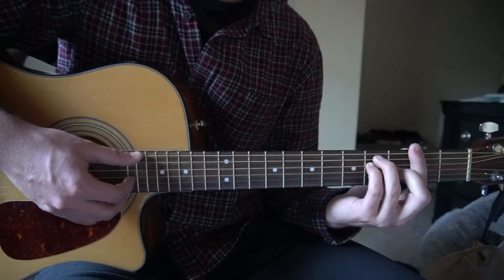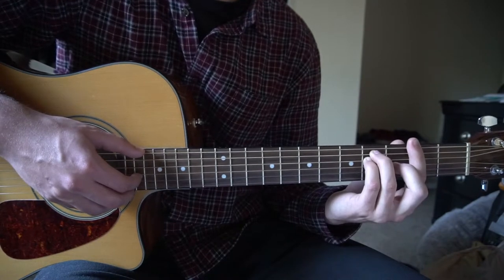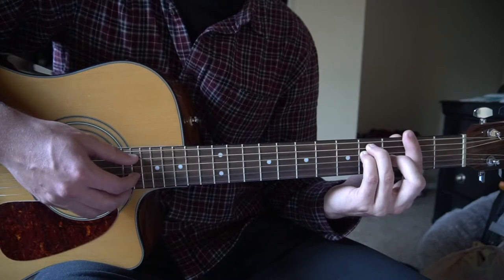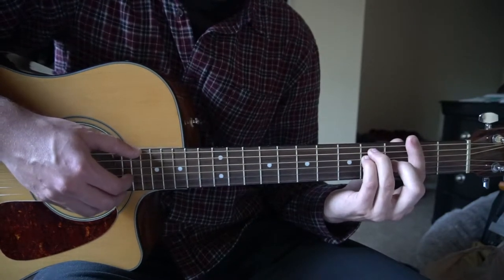So you're going to pick the root note twice, a total of two times, and you're going to pick the B and the G a total of 14 times. The E root note gets the first beat, and then the B and the G get the remaining seven beats for two bars. And you do that twice.